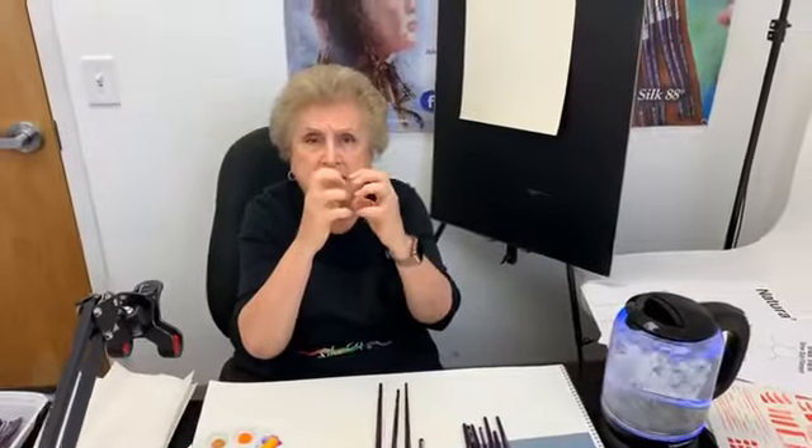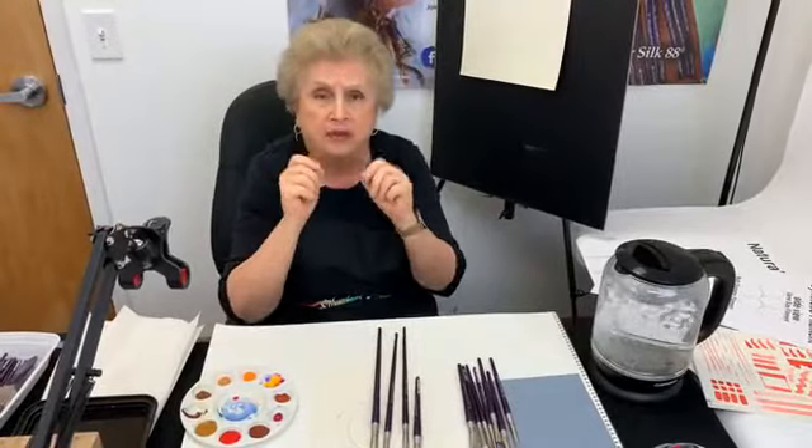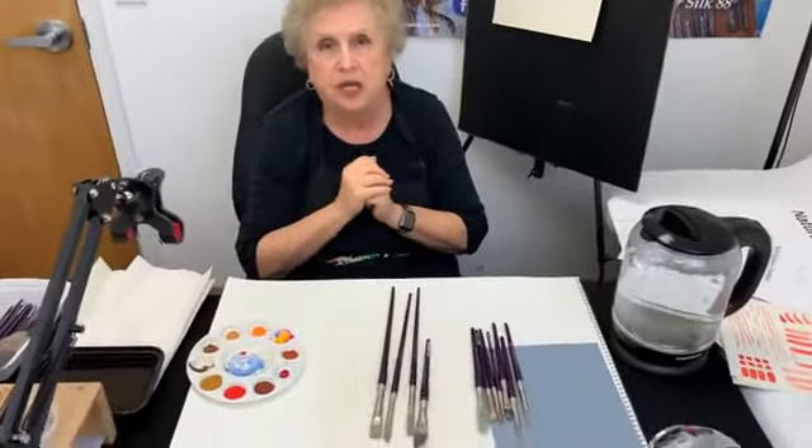When somebody has sent me back a brush and I look at it and it's all curled like this, there's virtually nothing I can do to get the curl out. It has melted into that shape and that's because they put that brush into turpentine. So do these brushes work in gouache? Beautifully. I'm going to show that to you today.